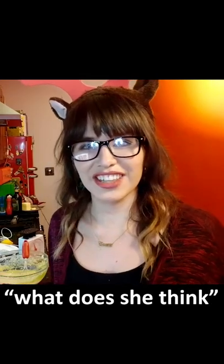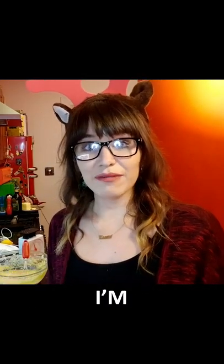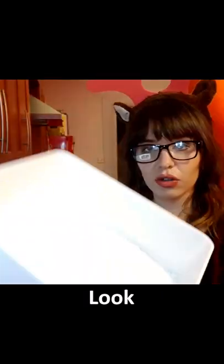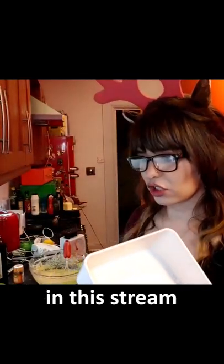Why? Why does she think she's accomplishing with that? I'm vibrating it — am I demented? You told me to do it, you're demented! Look, it looks vibrated, there aren't any clumps, guys. You guys don't get it, you learn stuff in this stream.